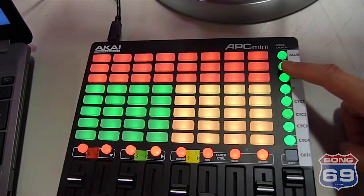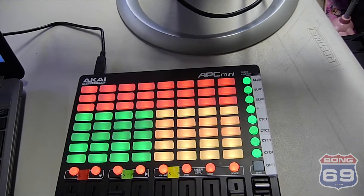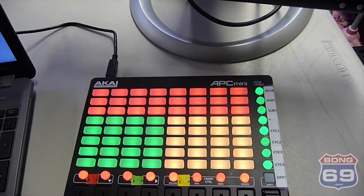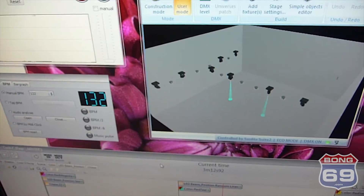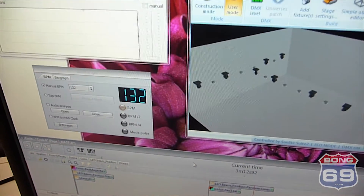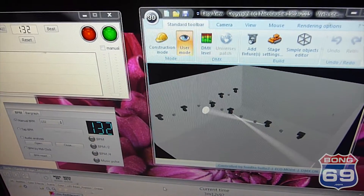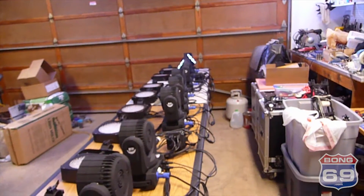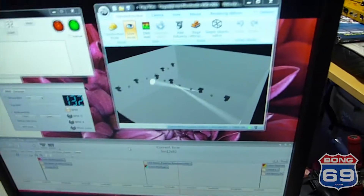We also have a slow-song button. It's a button and it turns everything off and points the moving heads at the mirror ball. You have to hit the cycle off first — then everything goes off except for those two, they point to the mirror ball, which will be hanging in the middle.